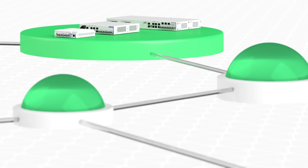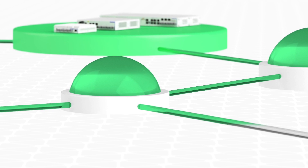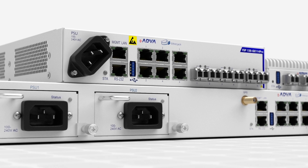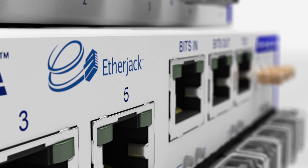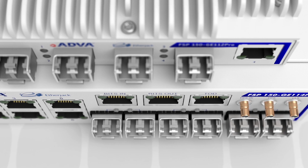This transforms traditional carrier Ethernet network services into secure and encrypted connectivity. What's more, our FSP150GE-110 Pro series expands our Etherjack demarcation and Syncjack synchronization technology while assuring comprehensive network-wide security.